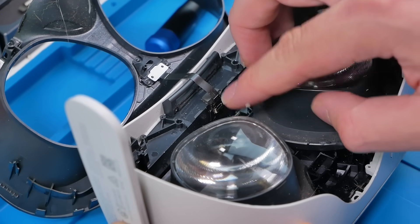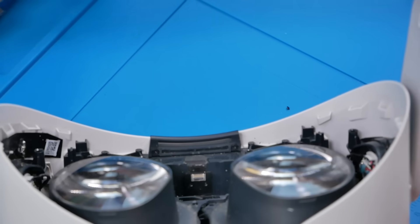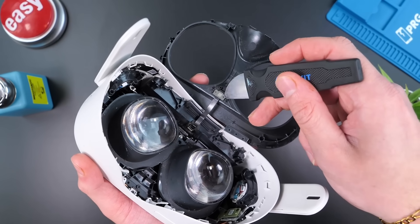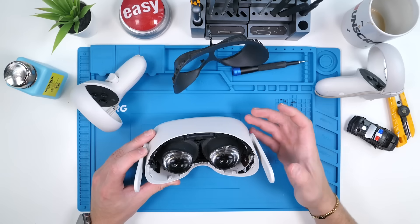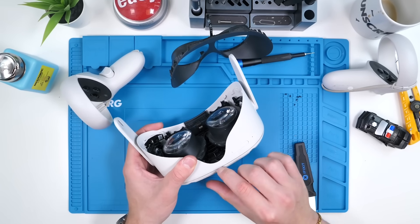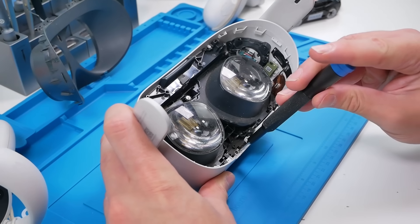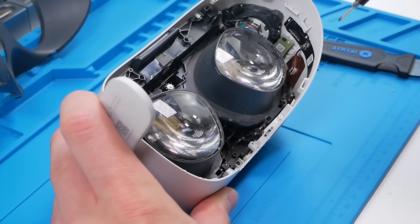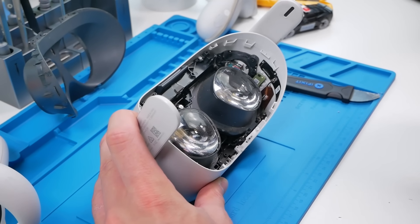That is the inside of the Oculus. There's a flex cable here — we can just pull that out. There's some glue there but we got it out. That's the proximity sensor right over here. Now I'm seeing some Phillips screws that I believe allow you to pop off this cover, so we're going to continue unscrewing. Oh my god, why is there hair in here?